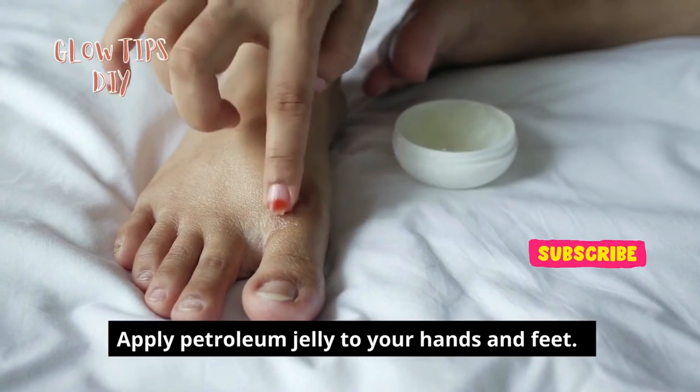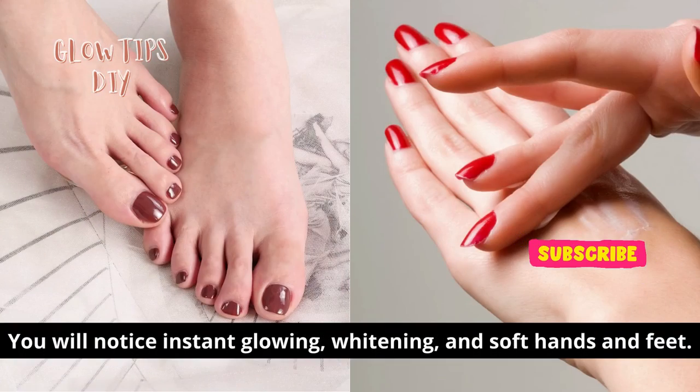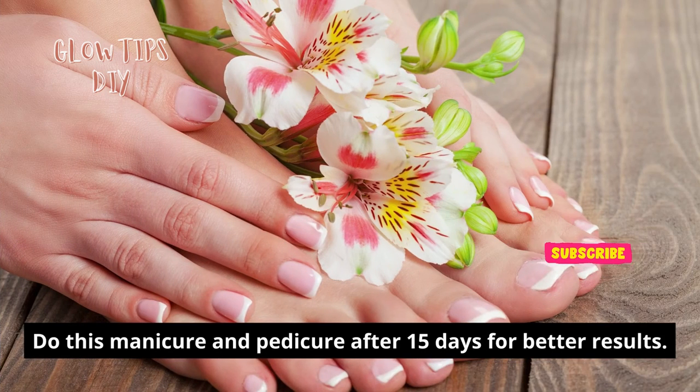Finally, apply petroleum jelly to your hands and feet. You will notice instant glowing, whitening, and soft hands and feet. Do this manicure and pedicure every 15 days for better results.